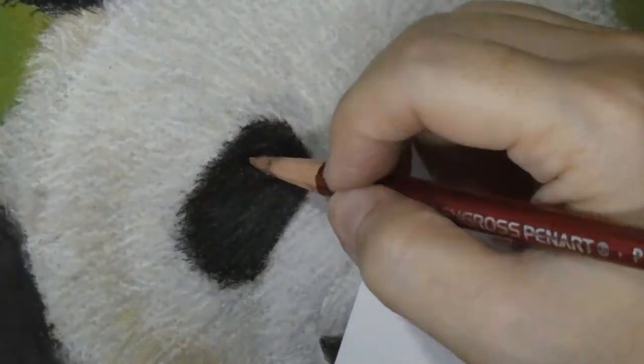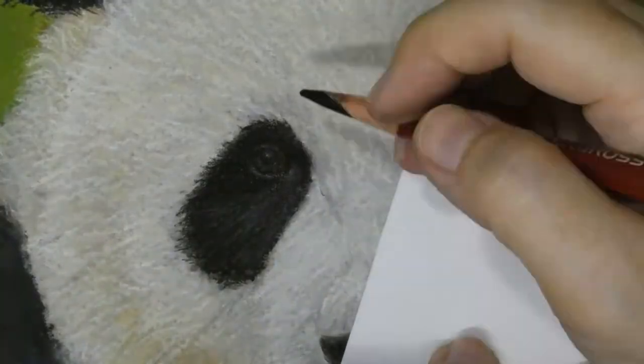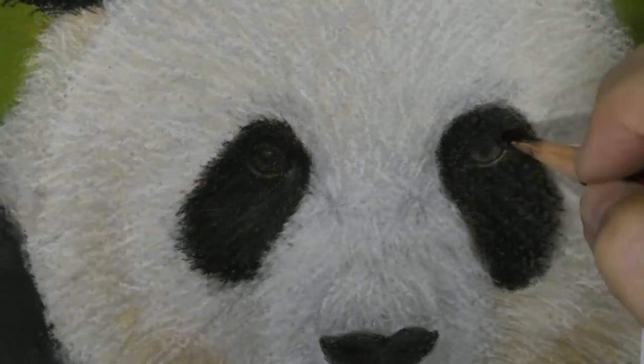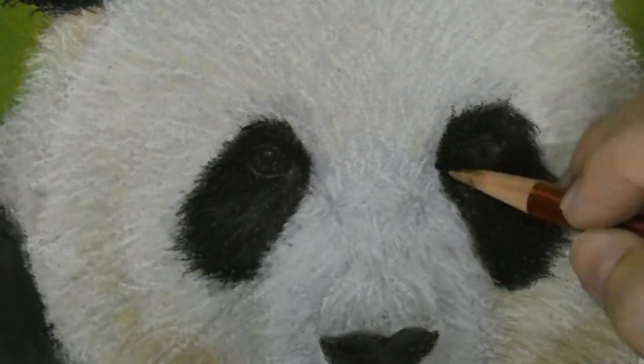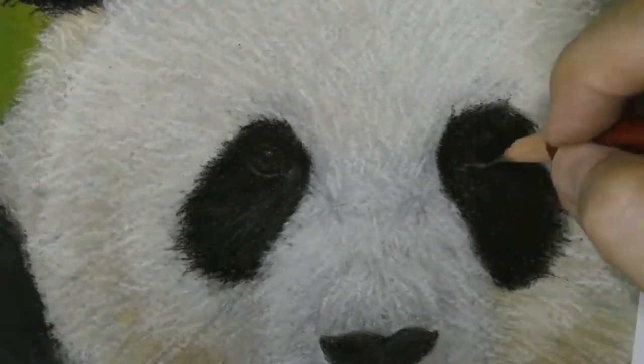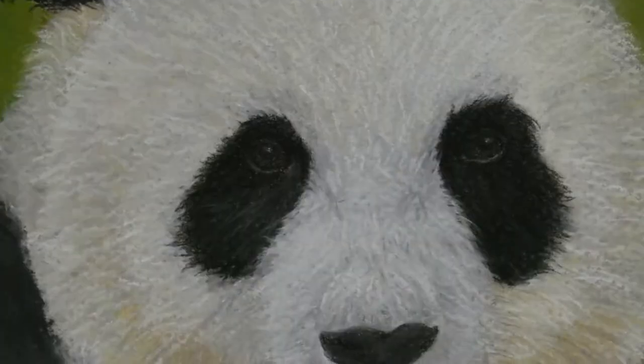I've always loved painting the eyes of a person or an animal. When you add the reflection, it's like it's becoming alive, looking back at you from the paper. I should have made the reflection in the eyes brighter here though, because after I sprayed the painting with fixative, the sparkle in the eye is just gone.